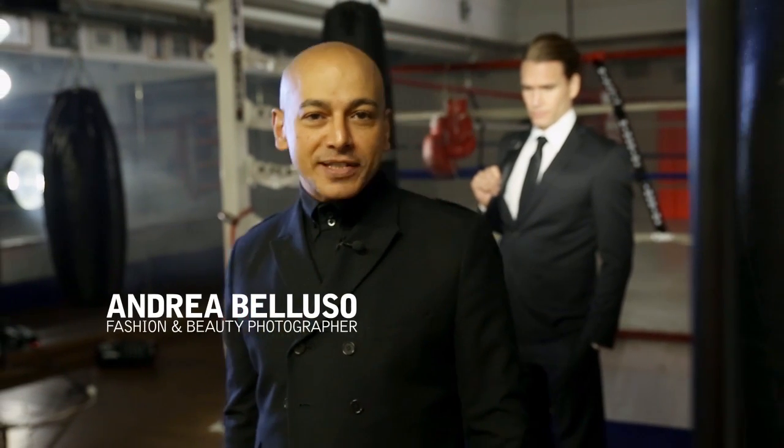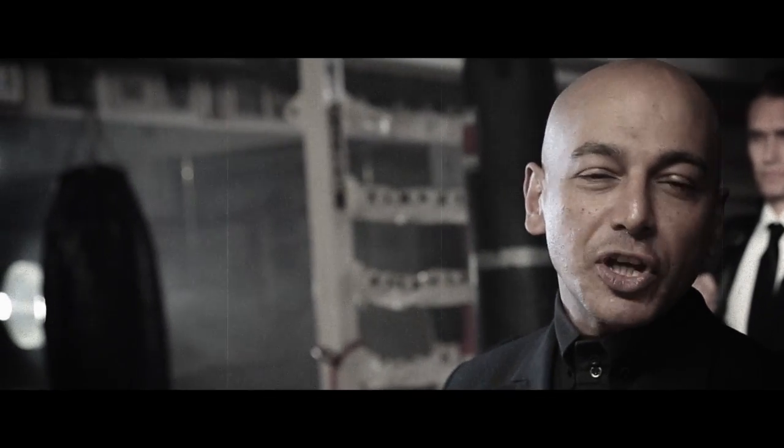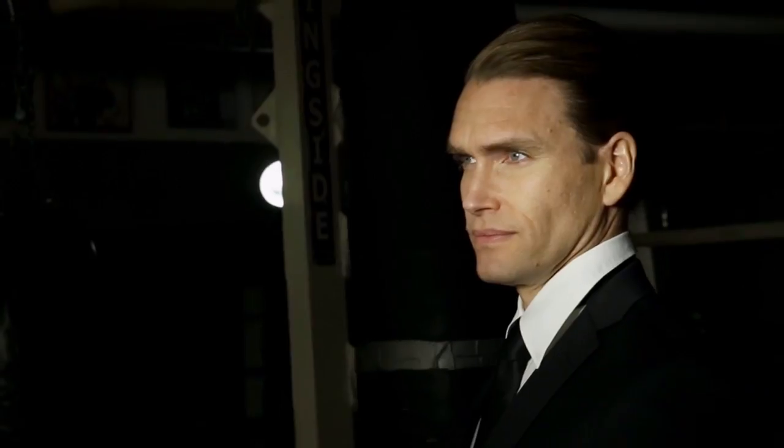Hi, I'm Andre Belluso, also known as The Light Shaper from the Profoto.com blog. I'm about to shoot a campaign for Pall Mall Barbers, one of the oldest barbershops in London. Our model is Rockstar Knut, and we're in a very traditional boxing club in central Stockholm.